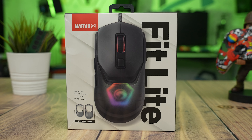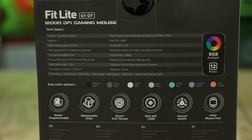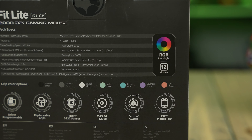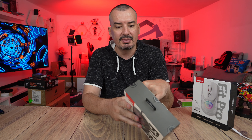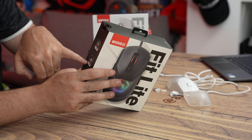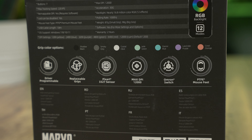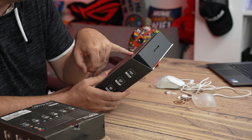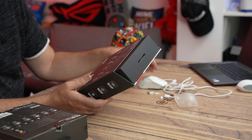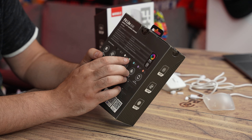Now let's move on to Fit Lite. Everything that applies to the main grip also applies here. The difference is the sensor: Fit Lite has a 12,000 DPI Pixart 3327 sensor with 30G acceleration — still a good sensor, but not as good as the 3370. We also have Omron switches. Regarding weight: Fit Pro is 96g with the small grip and 107g with the large grip. Fit Lite is 81g with the small grip and 98g with the large grip.